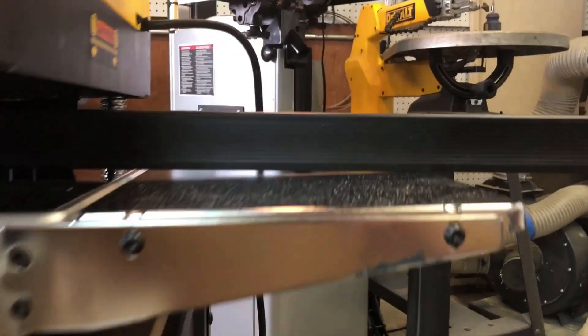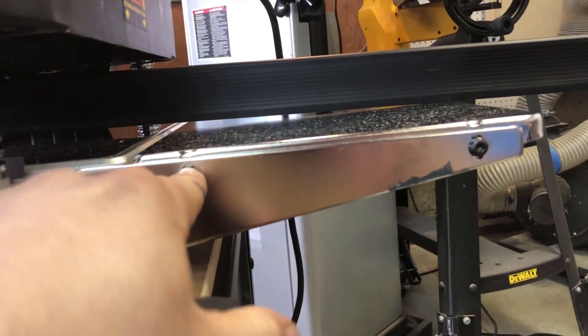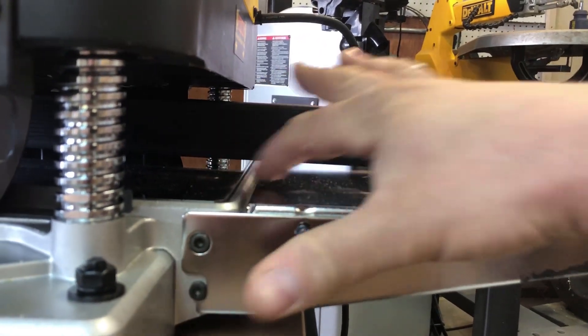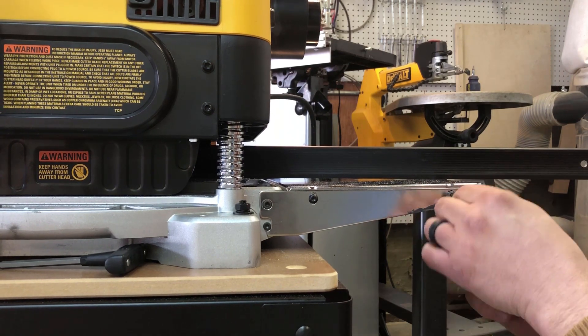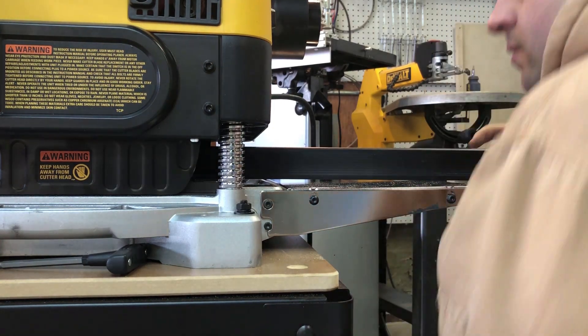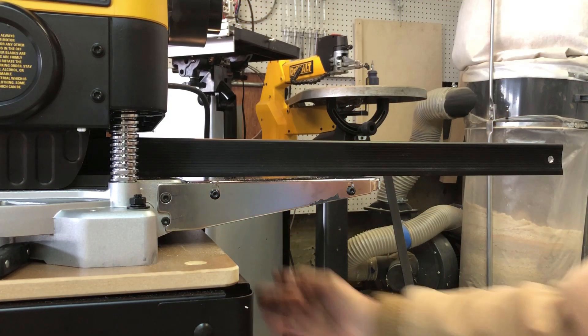That is what I got from the factory, and this is my first time using it — I haven't even thrown a board through yet. And that is at least three-eighths of an inch here, and the same on the other side. So we're going to make some adjustments. To do that, we're going to use a four millimeter Allen wrench — not the Torx wrench as I initially said — to loosen these bolts, which are in oval holes so we can adjust the table up and down. We're going to adjust it until this gap is gone and the tables are perfectly flat with the base of the unit.